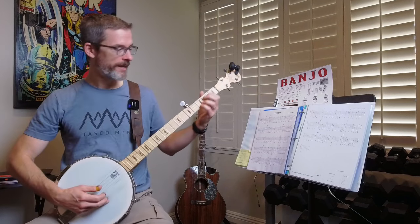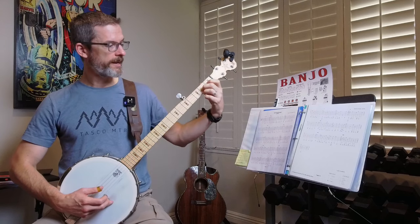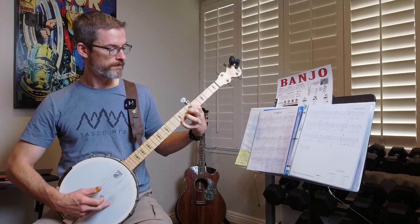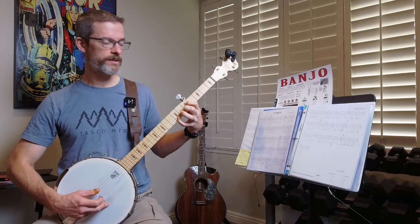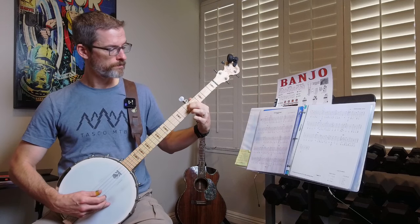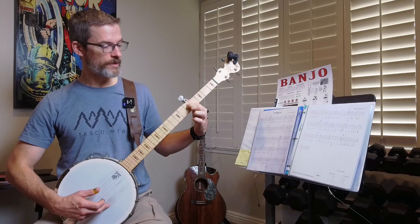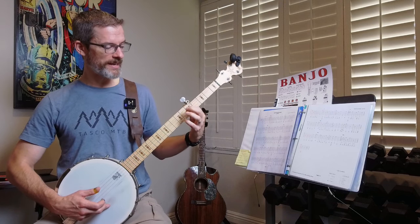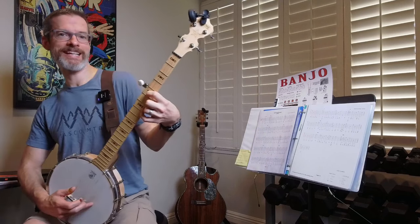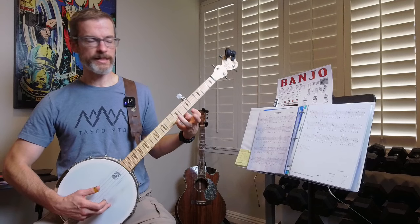I'll give you an example. With Wayfaring Stranger, there's a section where I'm doing a neck walk from A minor to an F chord, and it is very problematic for me — it's a tricky part of the song. I'm calling this the first transition to the F chord; this is not the full F chord. The two problems I have with this are: landing my index finger on the fifth fret of the third string without touching the second string on the fifth fret; and with the pinky, I don't have the dexterity yet to stand that sucker straight, so I tend to lean it a little bit, and when I lean it too much it snuffs out the string.